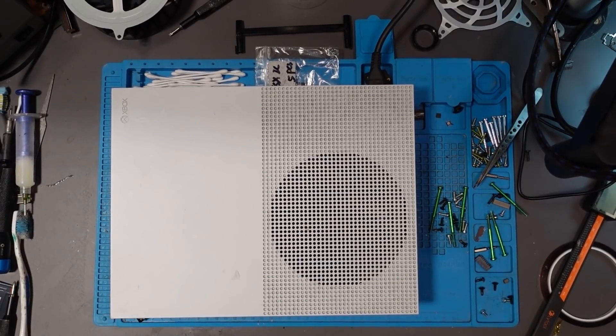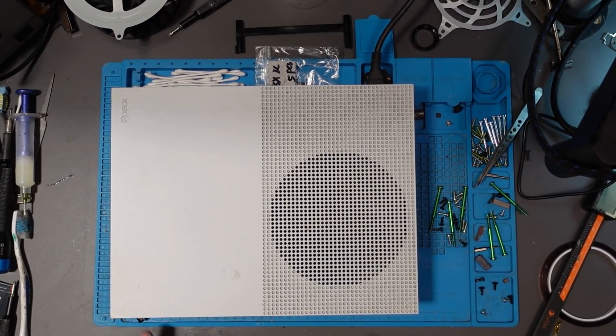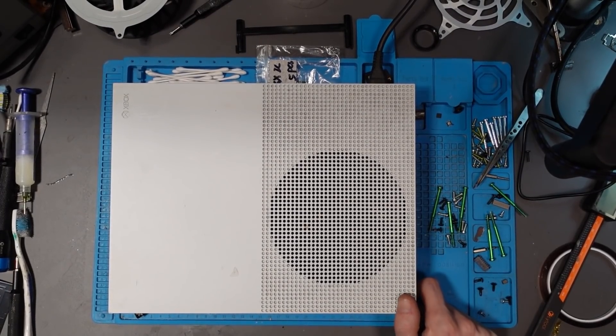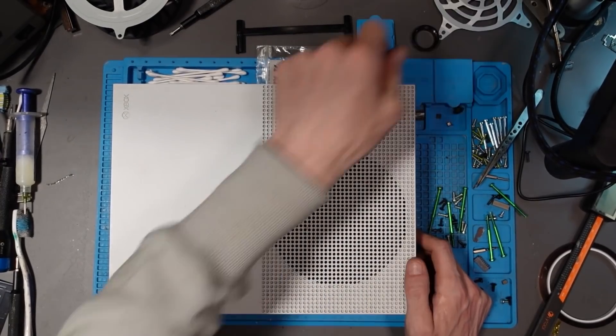I don't know where I bought this from, I don't know where it's come from, I don't know how much I paid for it unfortunately. What I do know is I've bought it on eBay because I went wild on eBay, but I don't know which listing it is. I'll try and find it for the sake of editing the video. Apparently it's got no power, so let's see if we can fix it.